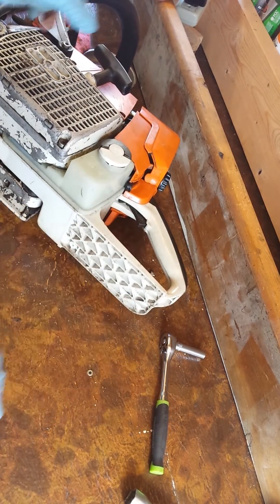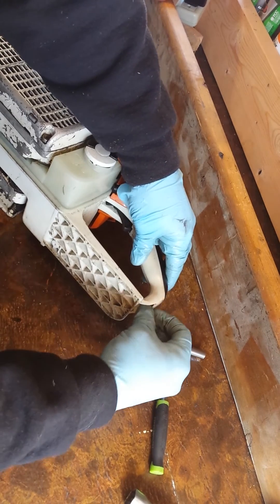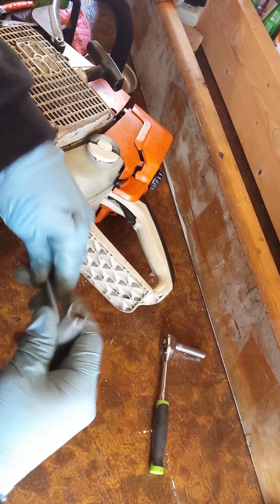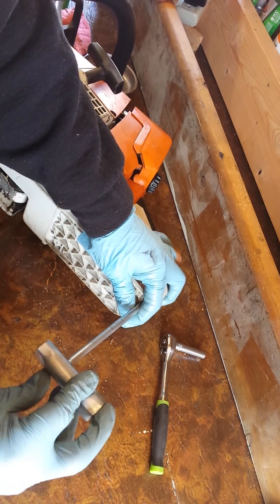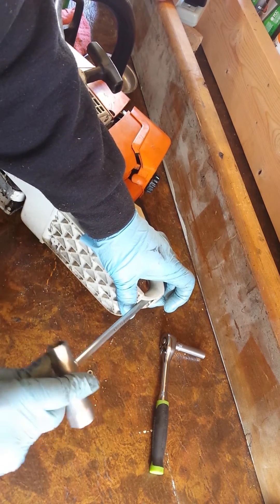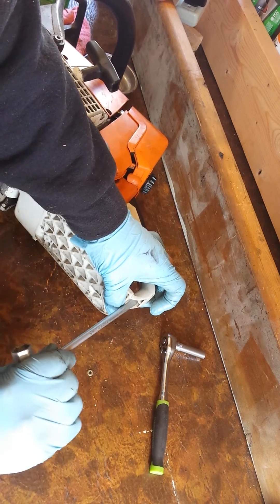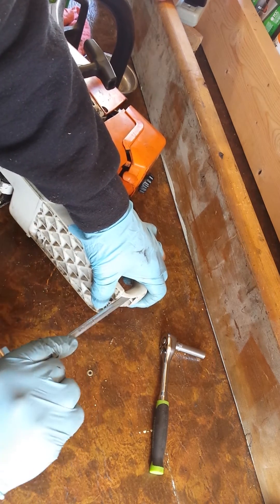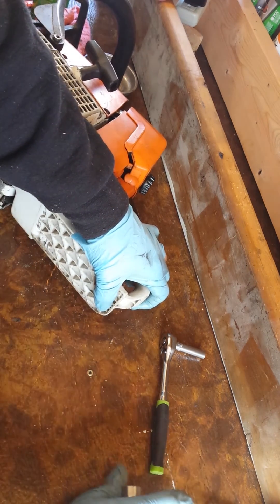Then your last step: grab your screw — you're going to have to work it in there a bit, and since you can't quite grab it with your hand you won't be able to start it by hand, so use your little tool. Don't force it; just feel it kind of grab, make sure it's in the right position, and go ahead and bring that down. Snug it right to the end where there's no resistance, then just give it a little turn and you're done.